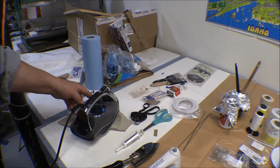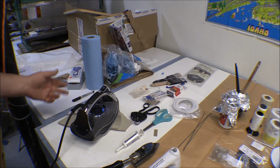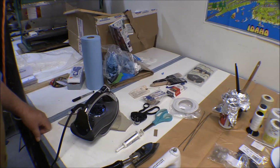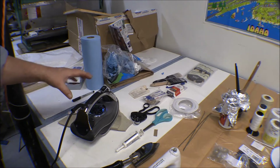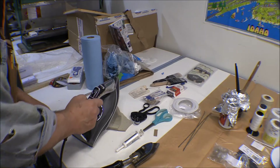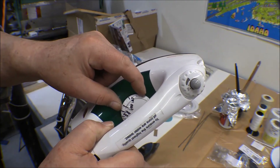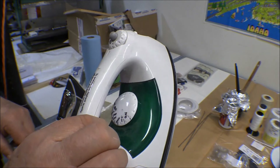The problem with the new iron is it doesn't have a dial on it. Everything is automatic, with different settings for synthetic, silk, wool, and cotton. It also has sensors so that if you don't move it around every 15 seconds when you put it down, it automatically shuts itself off. There it goes — it shut itself off again and won't come up to temperature. The older one has a rotary dial, so even though it's not very accurate, you can adjust it and I've got it calibrated for the different temperatures I need.